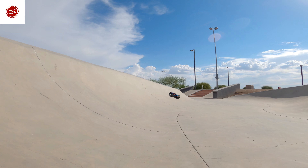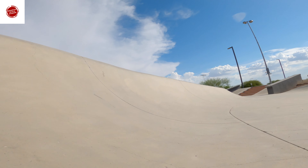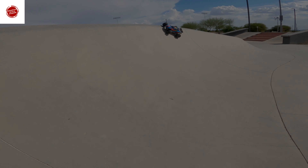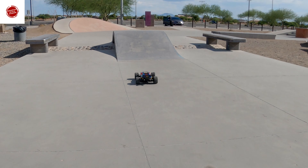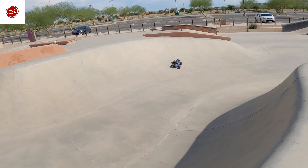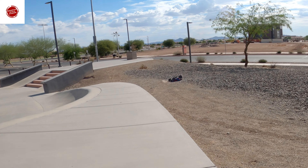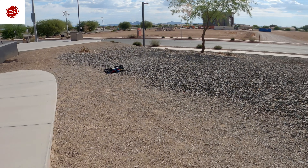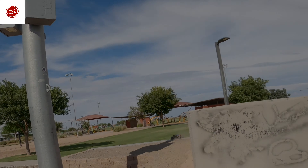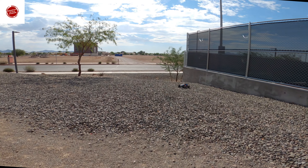This is the Rustler 4x4 VXL, the newest brushless version, picked up in early 2021. This thing has been around for a couple of decades for good reason — it's a common platform that shares a lot of components and parts with a few of Traxxas's other very popular models, including the Slash and the Stampede, which have both been around for a very long time. And now the newly introduced E-Revo also shares a lot of the same platform parts.